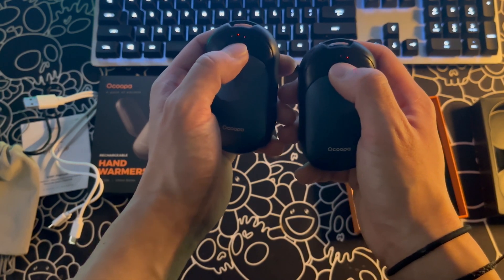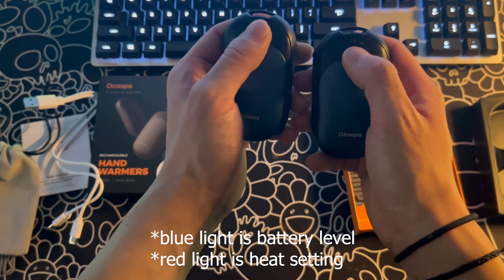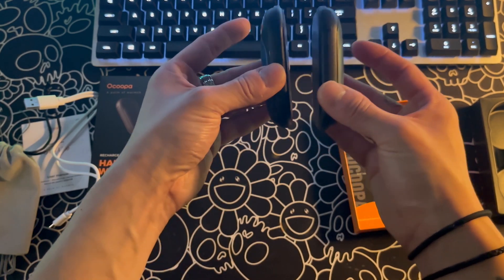So from off, you hold and it powers on. One single tap from there changes the heat setting — one light being the lowest, two lights being medium, and three being the highest.